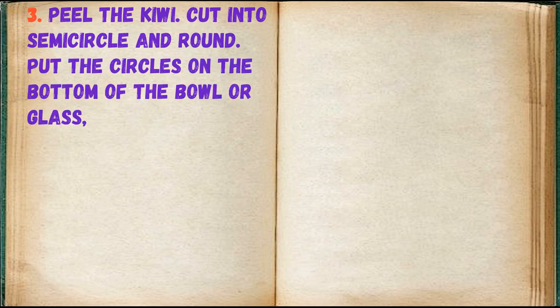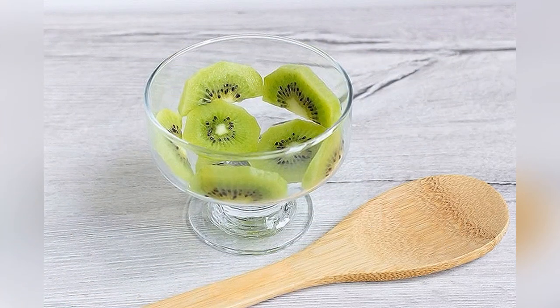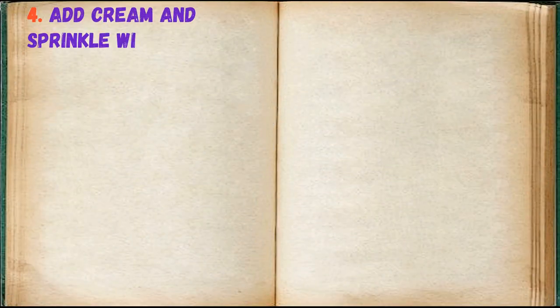Peel the kiwi, cut into semicircles and rounds. Put the circles on the bottom of the bowl or glass, and lay out the sides in a semicircle. Add the cream and sprinkle with cereal.